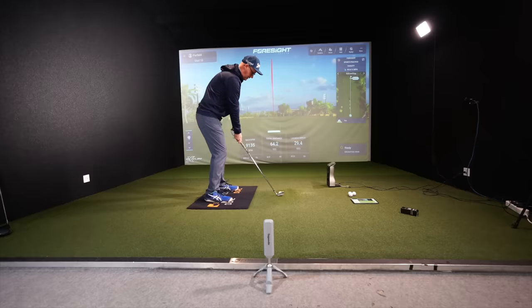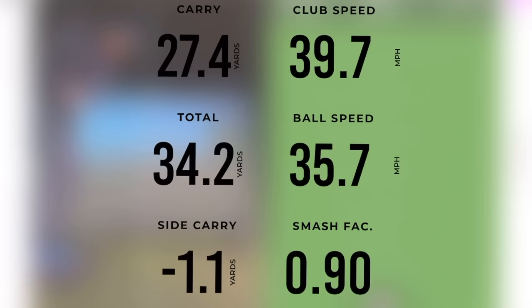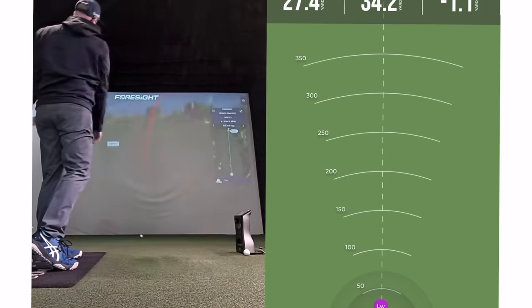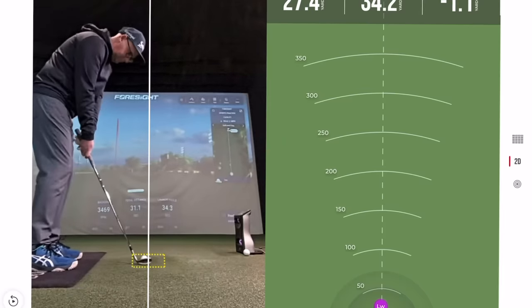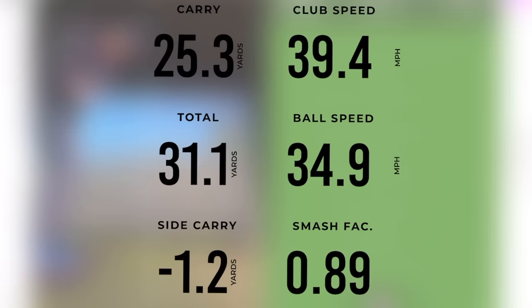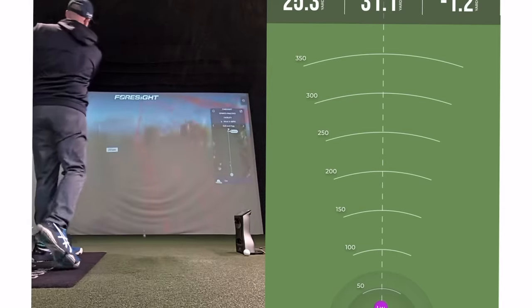Using it indoors, you could set it down and leave it there with a consistent spot to hit from — just unscrew the unit to charge it and bring it back, keeping the tripod fixed. Using the Callaway dotted balls and comparing directly to my GC Quad, I was impressed with the numbers — they were really good. The ball speed was super consistent. Club head speed does jump around, but I'd rely more on ball speed.